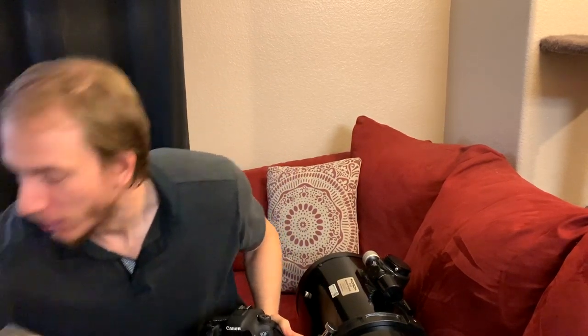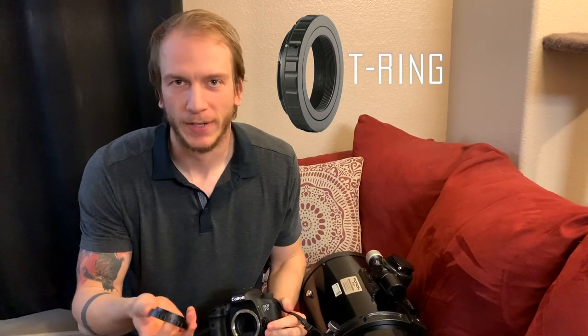So option number one: what if you bought a DSLR camera and a Newtonian telescope? For the DSLR camera, what you will need to do is take off the lens if you have one, because you cannot put the lens on and then attach a T-ring, which you can find online pretty easily. Just make sure you get the right one for your camera — this one is a T-ring for a Canon camera. It attaches just like a lens.